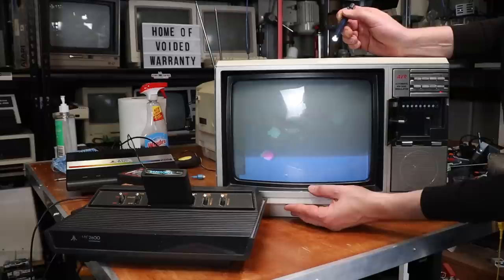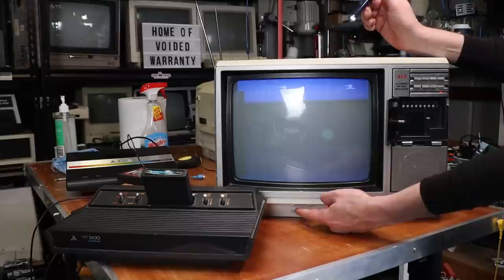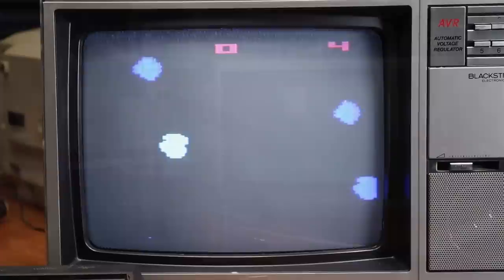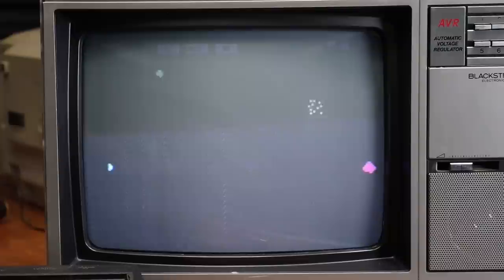I wonder if this is actually the vertical hold. Yes — that's better. It was the vertical size. Here's a question: this is obviously labeled vertical size, but I've got vertical height at the back — why would you have both? It's not bad for an old Atari, that's legitimately not bad. Which never had the greatest picture in the world to begin with, but I'm not really complaining.